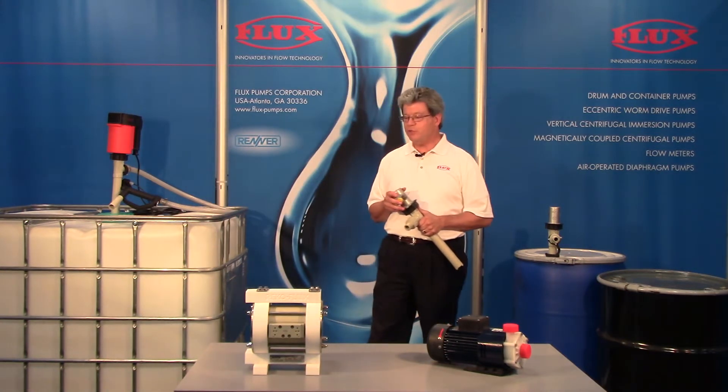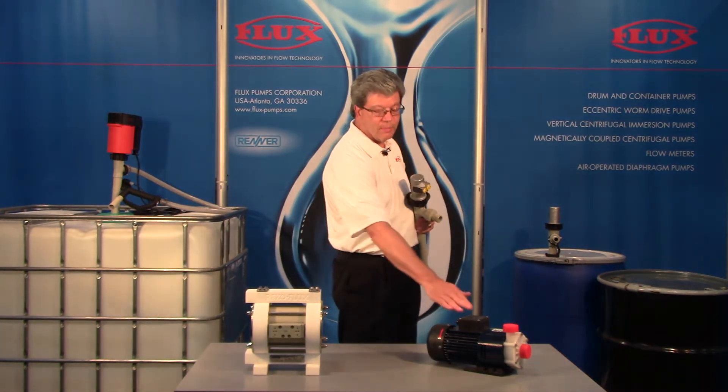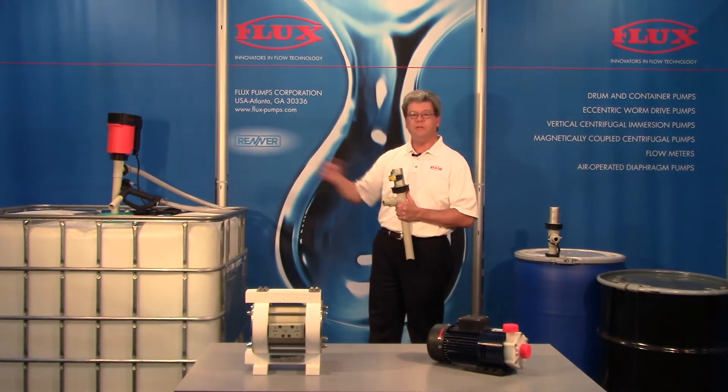The customer has options. He can come out of the bottom — common to use a diaphragm pump or a mag drive pump or something similar — or we in the case of Flux promote top entry.